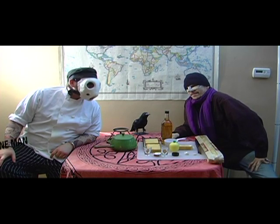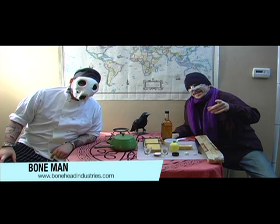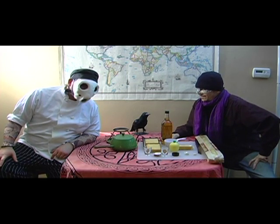Hello viewers, and welcome to the Boneyard for another episode of Bon Appétit. Today on the show, we're cooking fondue — cheesy fondue.